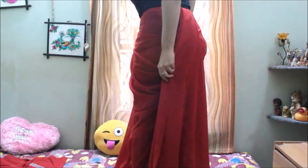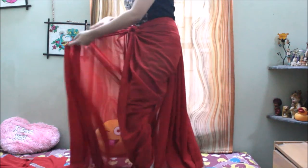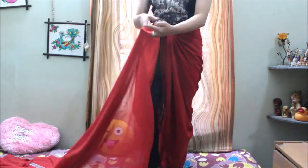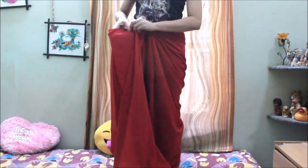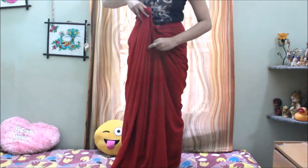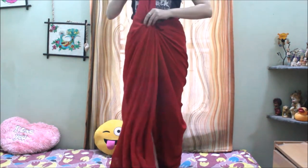Tuck it at the backside — this is how your backside will look. Now take the right part of the sari, and this time we are not going to wrap it around our leg; we just need to do pleats as we do in our normal saris. Once the pleats are done, hold it together and tuck it at the front.